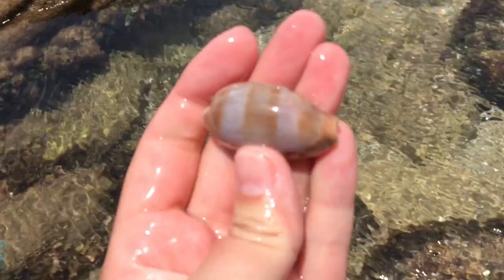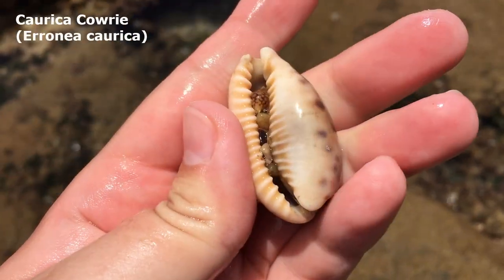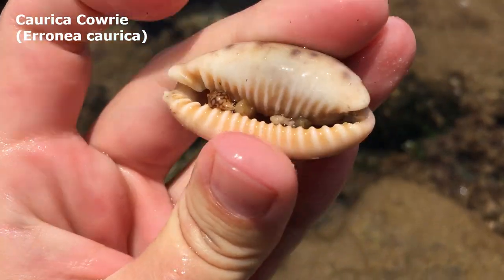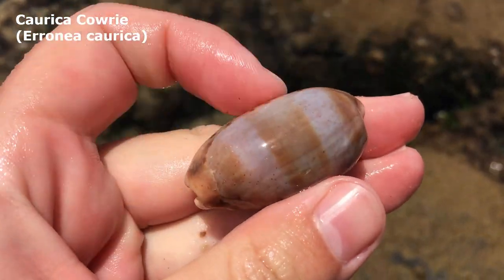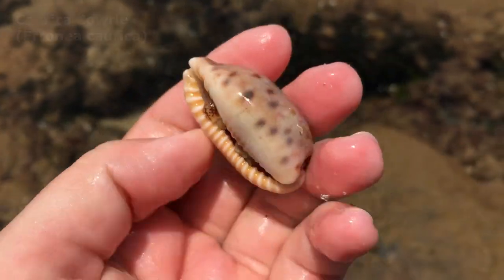I see some kind of medium-sized cowrie down there — don't drop yourself in the water! Let's grab this one out. Oh, look at that — I love these cowries. It's a curica cowrie, very very nice. It is empty — just some rocks and a little shell in there. They come in green and blue varieties, and I have not found a whole one in ages.